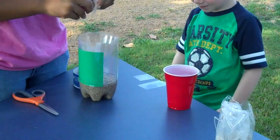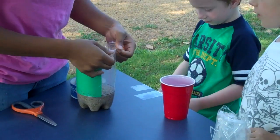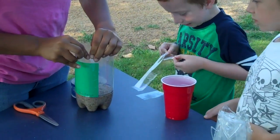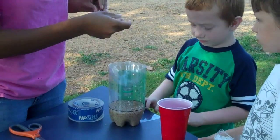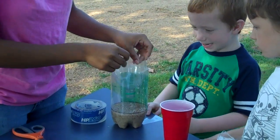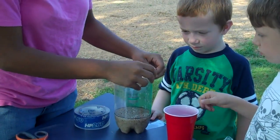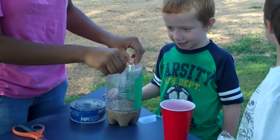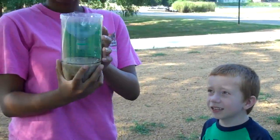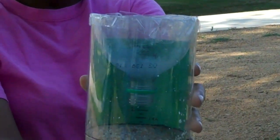Just tape it naturally with the water in mind. Because when it's going to rain, it might fall off. Tape the other side too — not too big, not too small. And now you have your own rain gauge. So now you'll know how many centimeters of rain there are, and you can try it out!